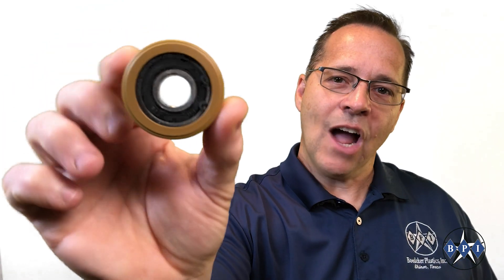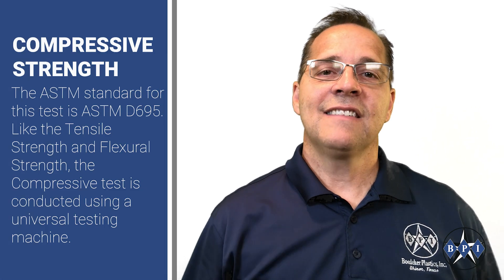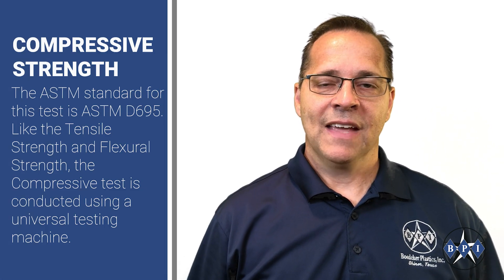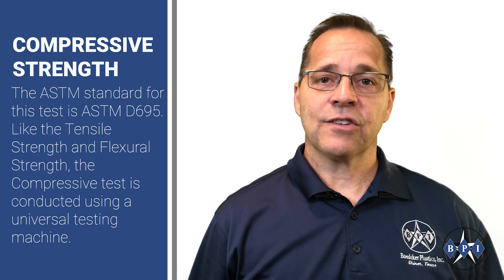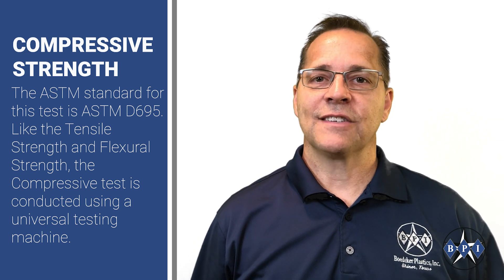It's important to understand exactly how much load a plastic or composite can handle before it deforms or ultimately fails. The ASTM standard for this test is ASTM D695, and like the tensile strength and the flexural strength, the compressive test is conducted using a universal testing machine.